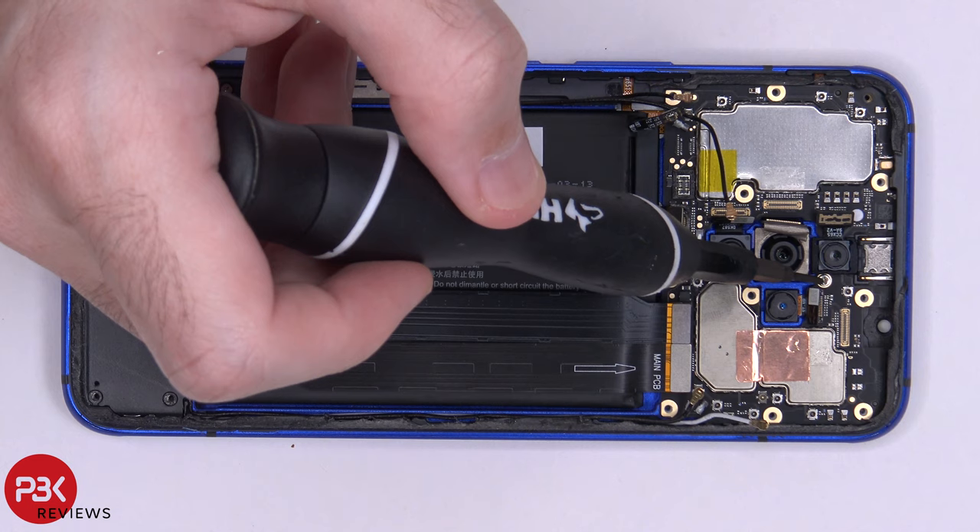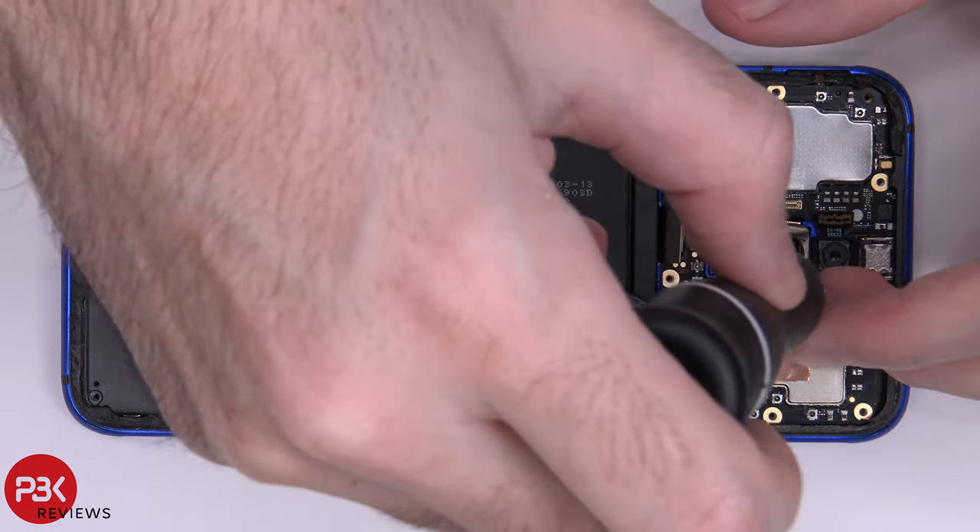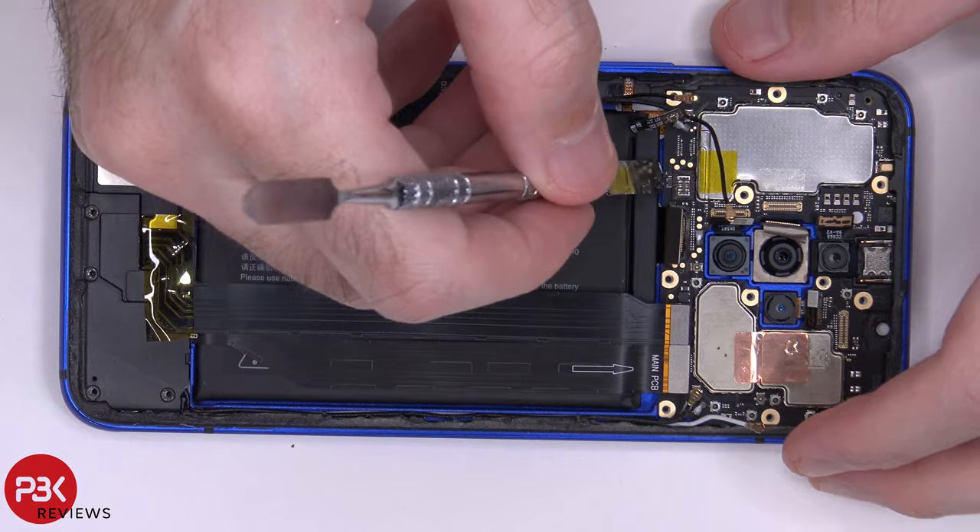There's one Phillips screw over here which needs to be removed so we can lift up and remove the main board. Once that Phillips screw is removed, we can lift up and remove the main board.